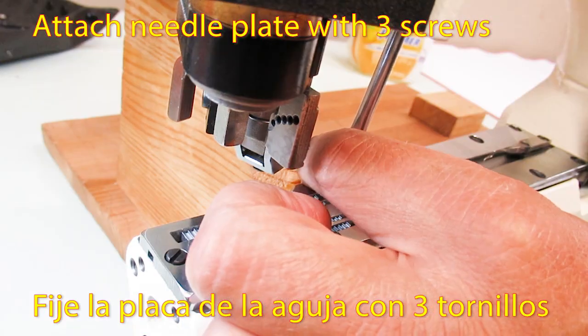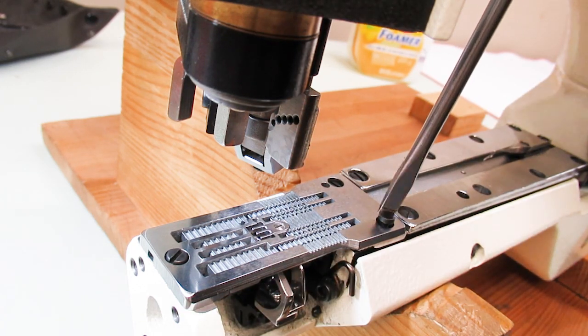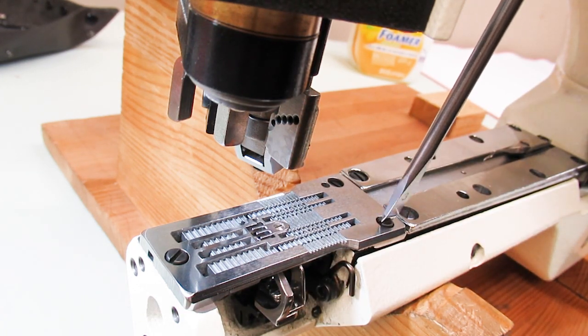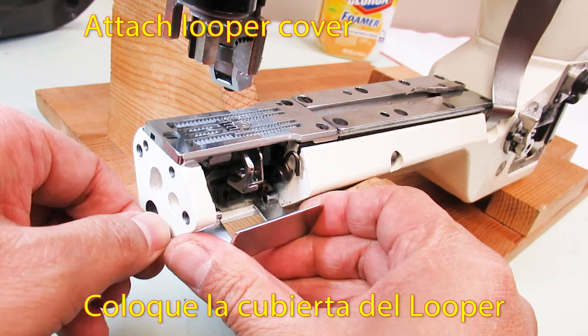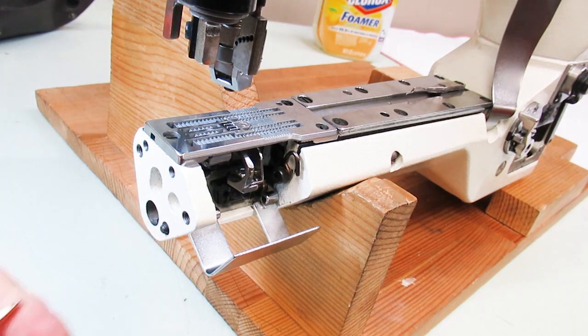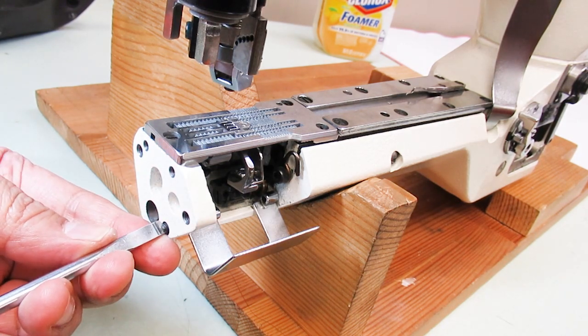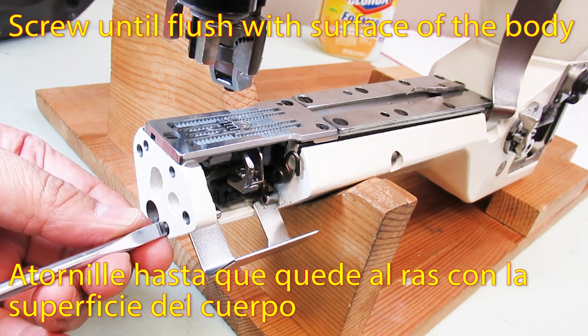Attach needle plate with 3 screws. Attach looper cover. Screw until flush with surface of the body.